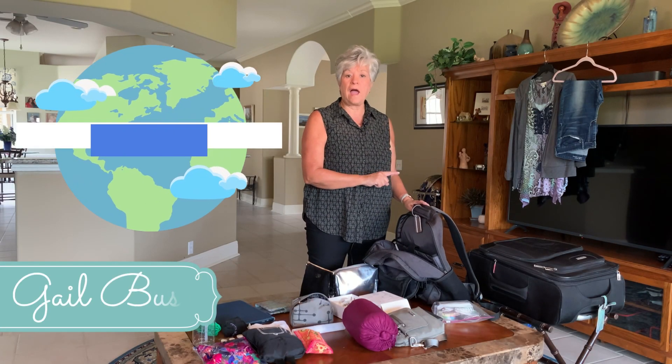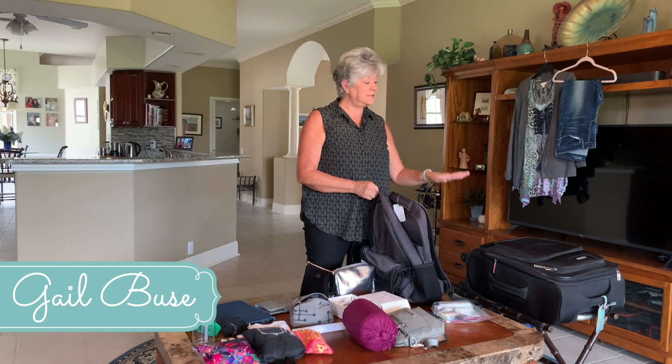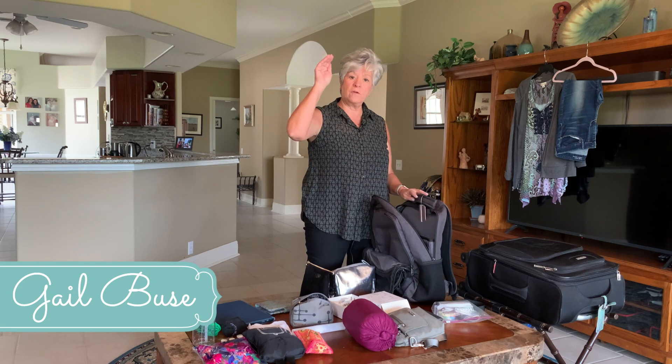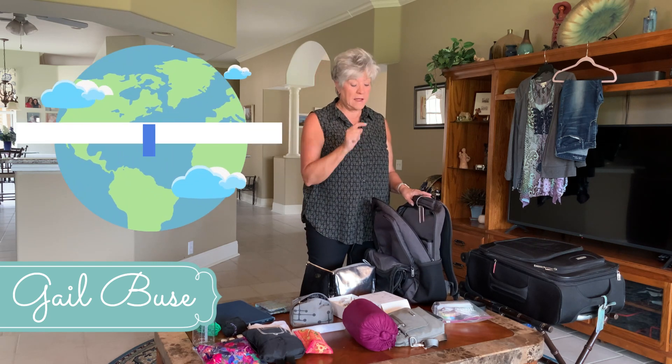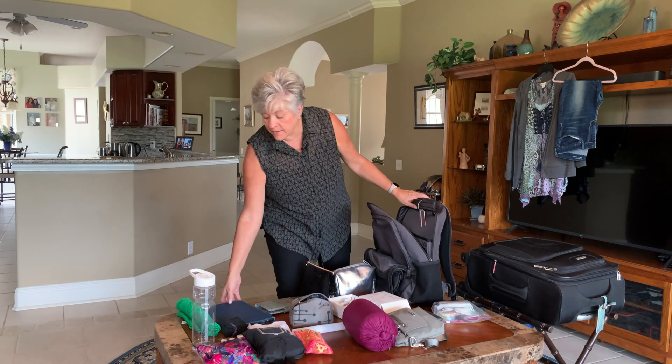We've packed our bag, and a man can fit in the same size bag as a woman — in this carry-on bag that's going to go in the overhead compartment of an airline. Now we're going to look at the backpack. The first thing I'm going to put in my backpack is my iPad.